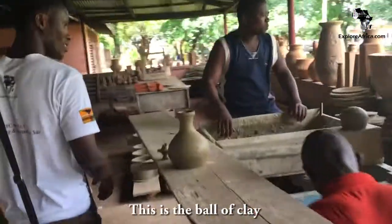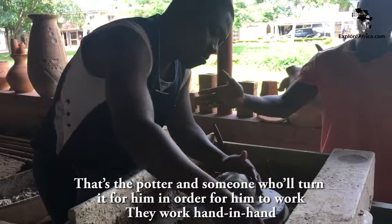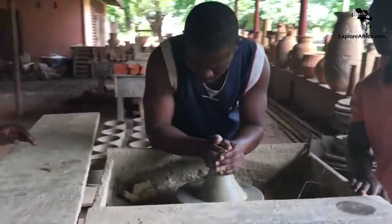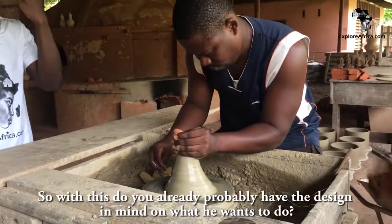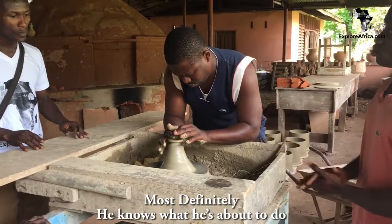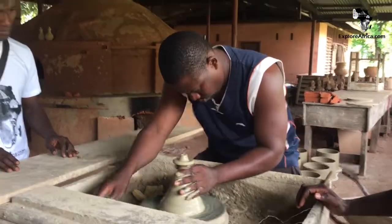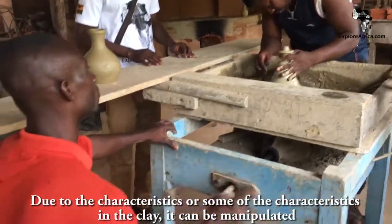This is the potter — someone is working the wheel for him so he can focus on forming. So with this, if you already have a design, the man knows what he is about to do. But if you come with your own designs, just sketch it for him and he will design it for you. Due to their characteristics, some of the clay's characteristics can be manipulated.